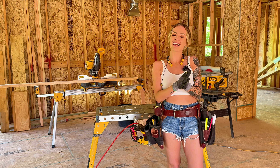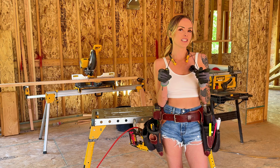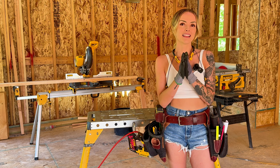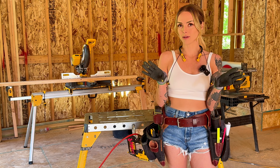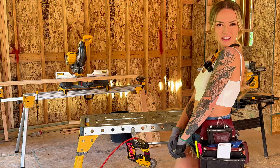Hey guys, welcome back. It's me, Sunny. Today I have a fun project for you. I'm going to teach you how to make floating shelves from scrap lumber that I have found on the job site. This is a fun, easy project and a great way to spice up your home, and not to mention, save some money. So without further ado, let's cut some wood.